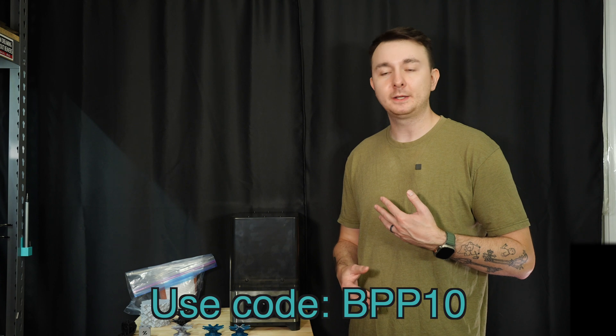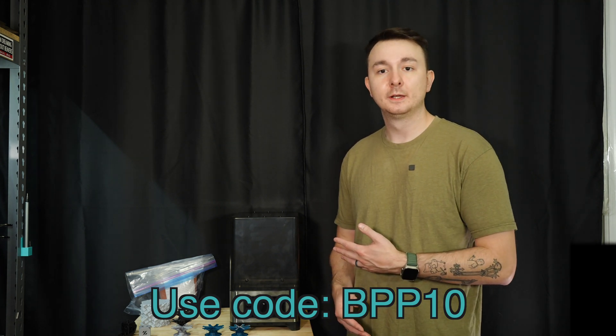A big thanks again to FixDry for sending this thing out. If you're interested in it, feel free to check it out at my affiliate link down below. They have some really awesome Black Friday deals going on right now, but if you can't make it for Black Friday, you can always use my code at checkout — BPP10 — to save 10% off. Let me know down in the comments if you guys use filament dryers and what your experiences have been. Leave a like if you learned something, and if you subscribe, your filament will stay buttery dry forever. I'll see you guys in the next one.